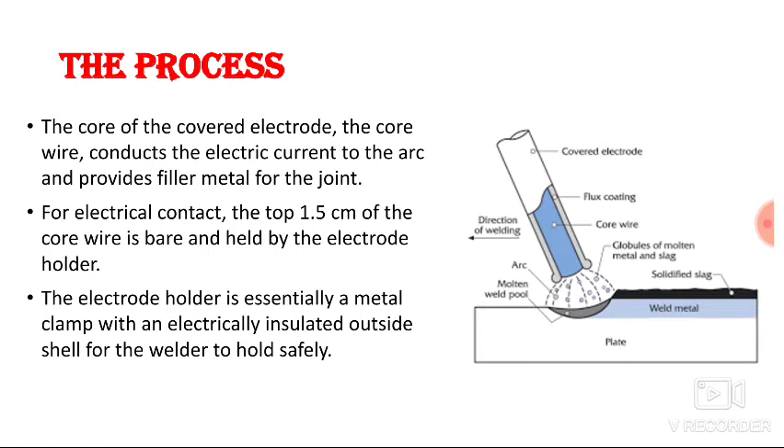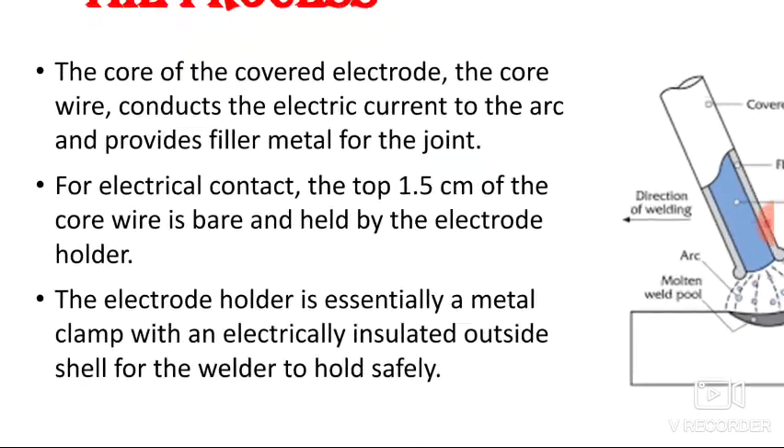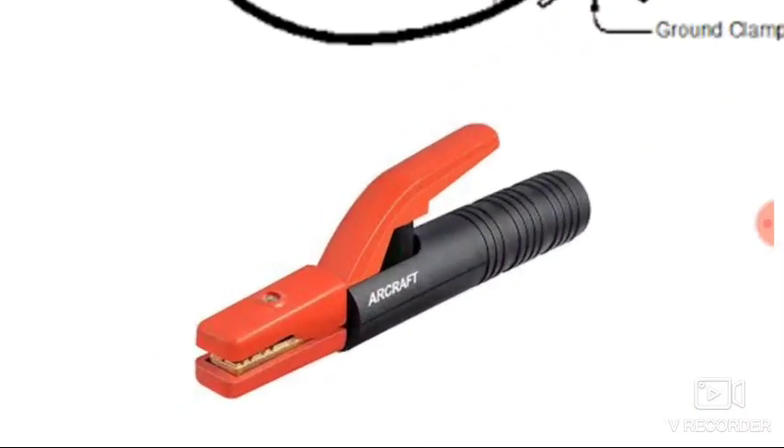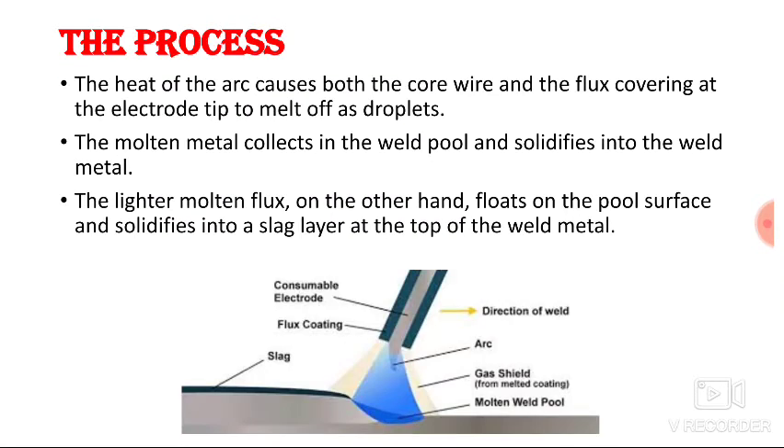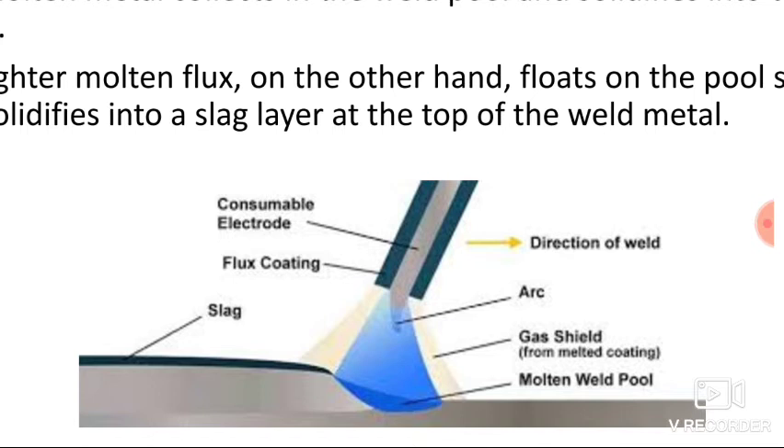The electrode holder is essentially a metal clamp with an electrically insulated outside shell for the welder to hold safely. The heat of the arc causes both the core wire and the flux covering at the electrode tip to melt off as a droplet. The core wire gets melted down and the flux coating disintegrates.